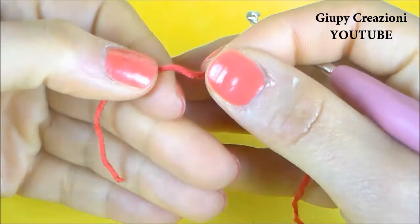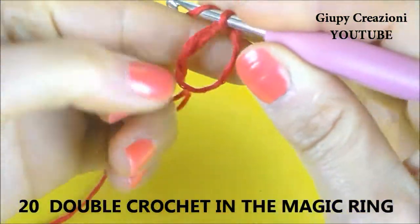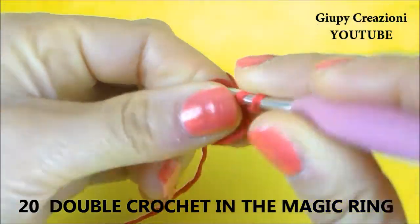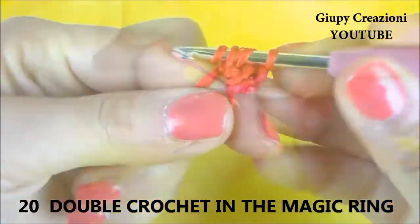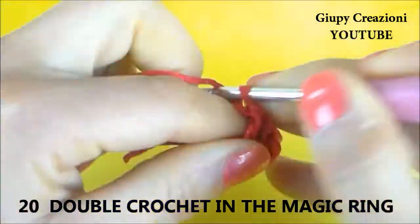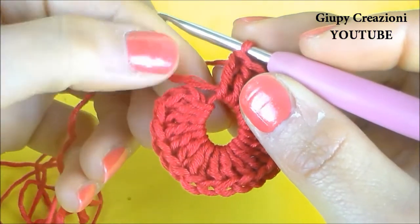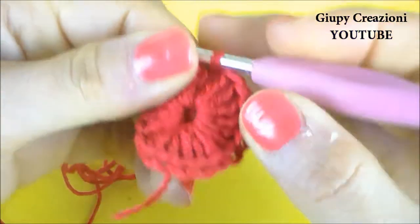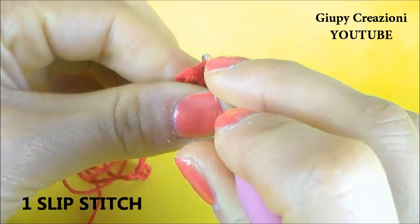Con il filato rosso e l'uncinetto numero 3 e mezzo avviamo un anello magico di 20 maglie alte. Realizzate le 20 maglie alte, tiriamo il filo, chiudiamo a cerchio, chiudiamo con una maglia bassissima nella prima maglia alta del giro.